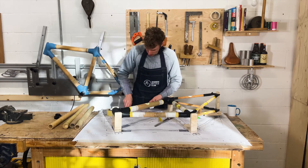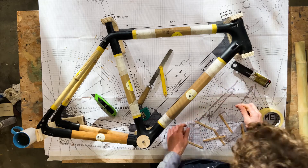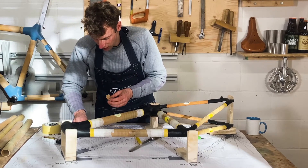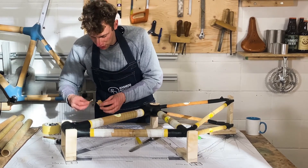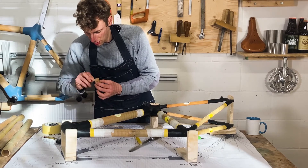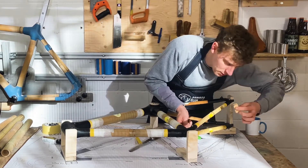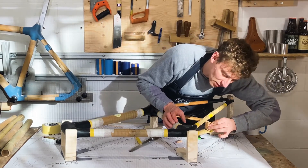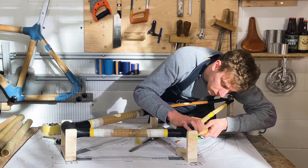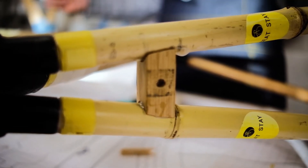Mix some glue and fit the bridge in place. Take the bridge back out, mix the glue thoroughly as we have been, and put a generous amount on. Put a little bit on the frame as well just to make sure, then slide it into fit. Now that's perfectly in position — that's all finished on the brake bridge.